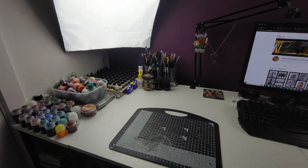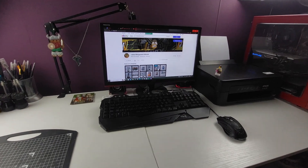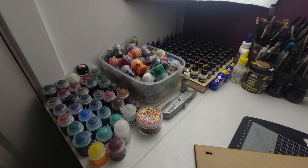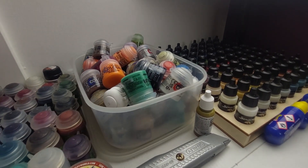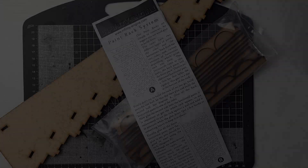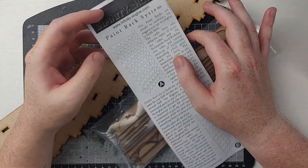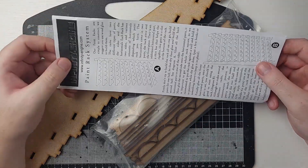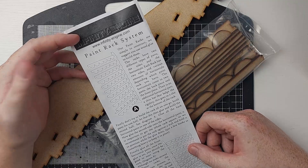I like to think I have a fairly standard hobby setup — paint tools and workspace on one side with my computer on the other half of my desk. Unfortunately for my paints, if you're not a dropper bottle you get relegated to this tub of doom, which is a big messy pile of paints all just thrown in. But today we're going to be fixing that with this Infinity Engine paint rack system, which is specifically designed to hold up to 66 pots of paint around the Citadel tub size or equivalent thereof.